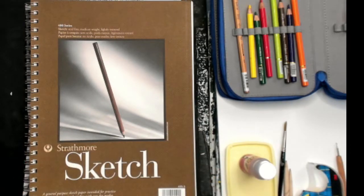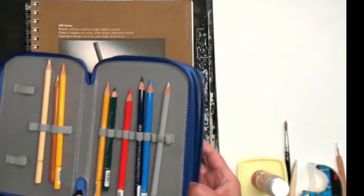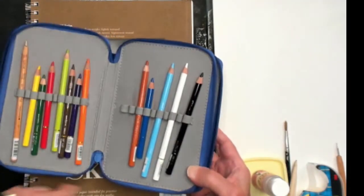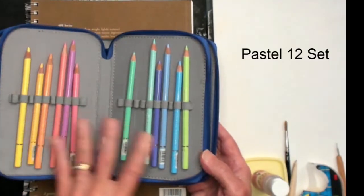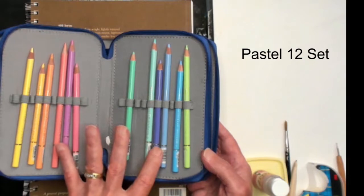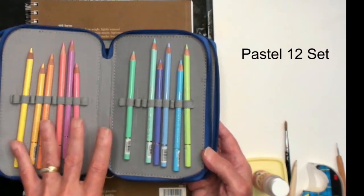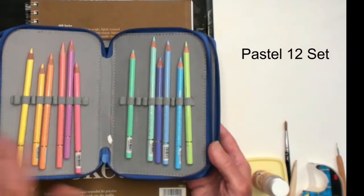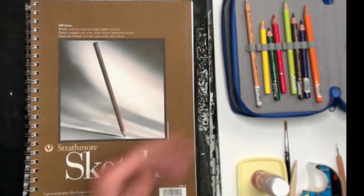I've taken the 24 pencils and put them into my own handy pencil holder, so I have all 24 pencils there, including a couple extra from the pastel set — the green, pink, and purple — which are also in the pastel 12 set. Beautiful colors. That's my setup.